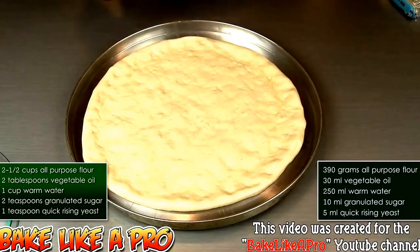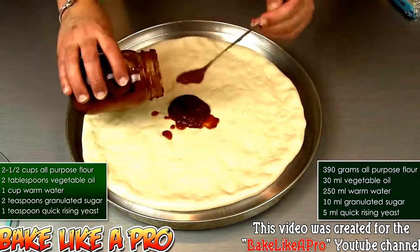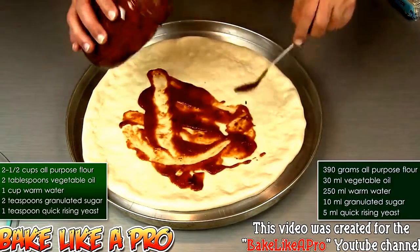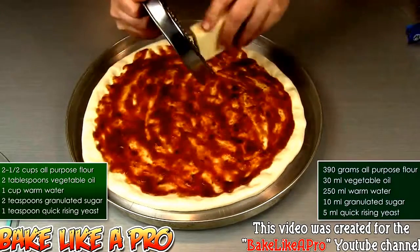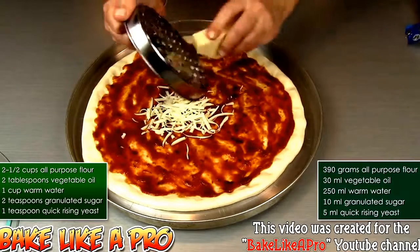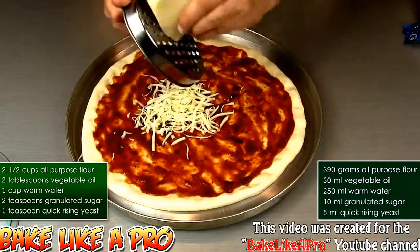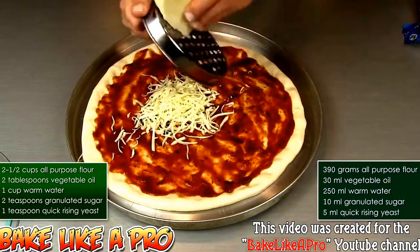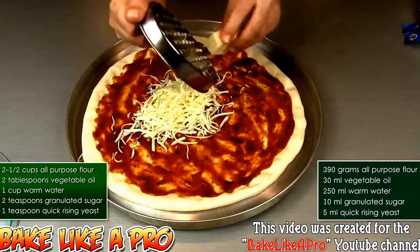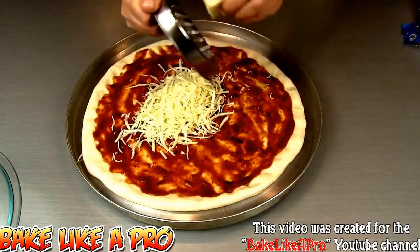Once you have pushed this out to the size that you want, you want to get your sauce on next. I'm using some homemade pizza sauce and I will put a link to that in the description box in case you're wondering how I made this. Then I'm going to get on some nice mozzarella cheese. I've got my favorite little grater here — a little IKEA grater that comes with a little base so you can store your cheese in and grate it right into the container, which is nice.